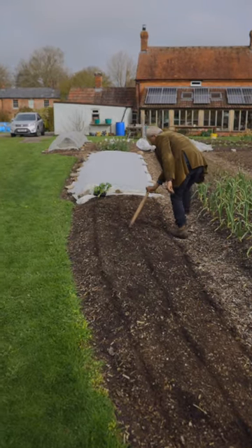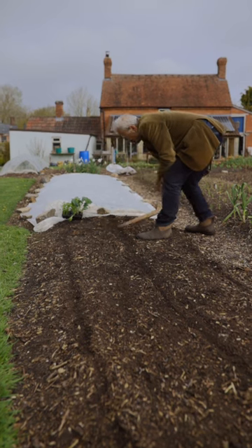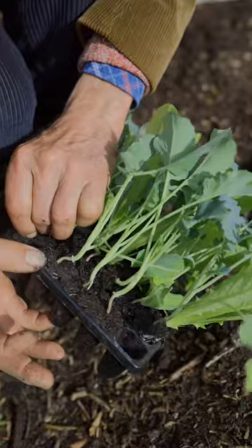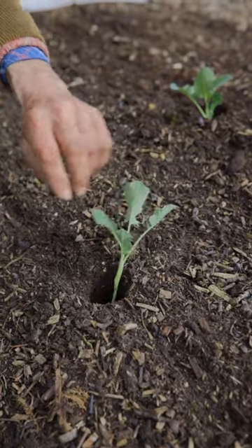That gives the spacing pattern a bit, and then you decide the spacing according to what you're going to plant. Make a hole of the right size with your trusty dibber. Pop in the plants — they can go quite deep. All the stem can be buried. Job done.